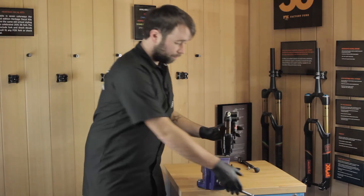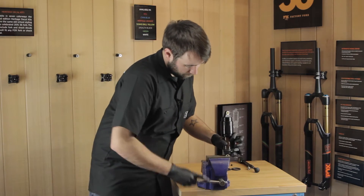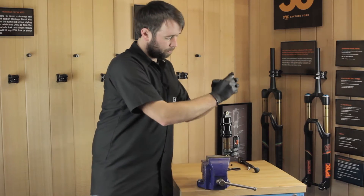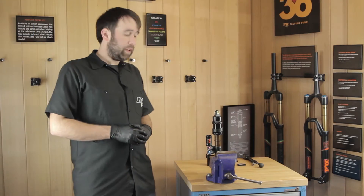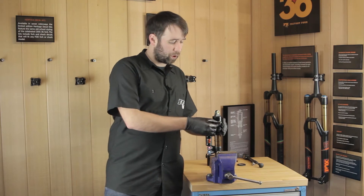Once you've loosened off your air sleeve, flip the shock upside down and take your air sleeve off all the way. A top tip is to remove the seal so it doesn't get damaged when removing or adding volume spacers.